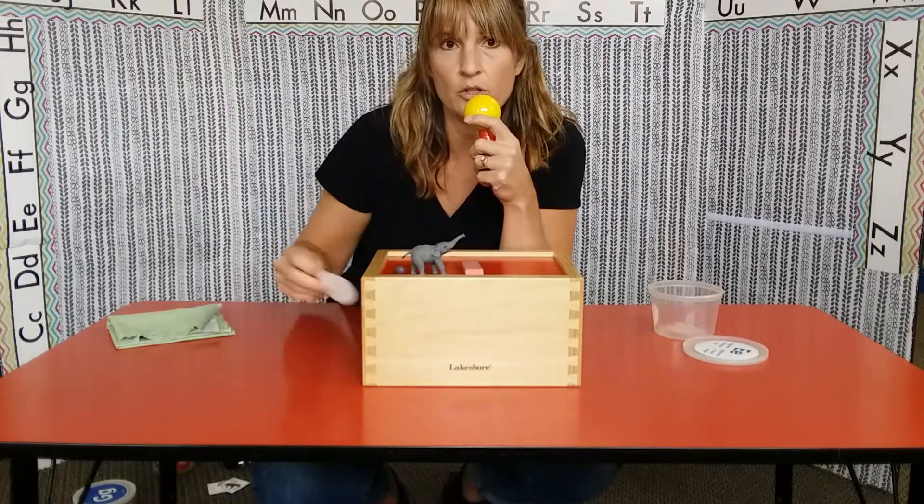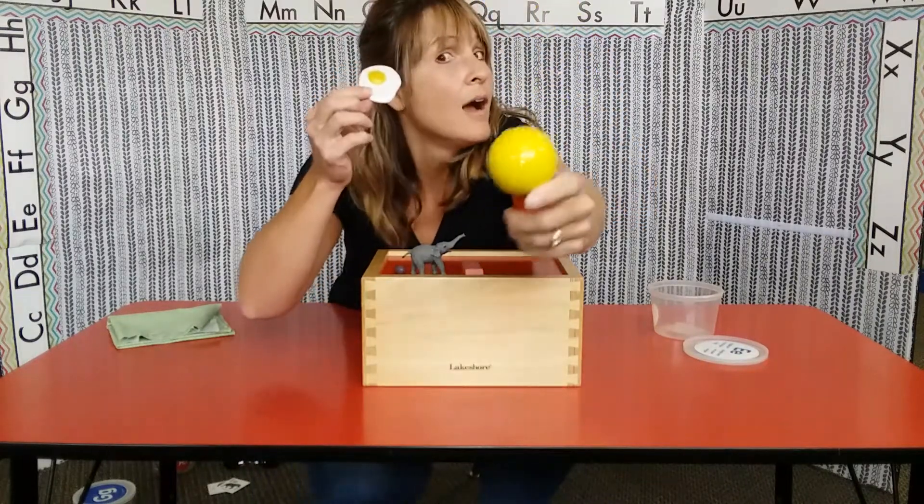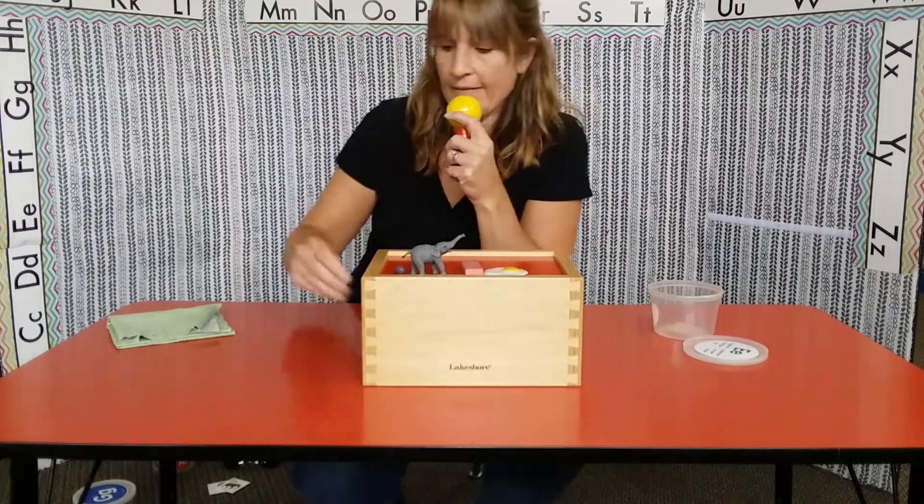I'm going to put the microphone on you. Are you ready? Shout it out. Egg. I eat eggs for breakfast.